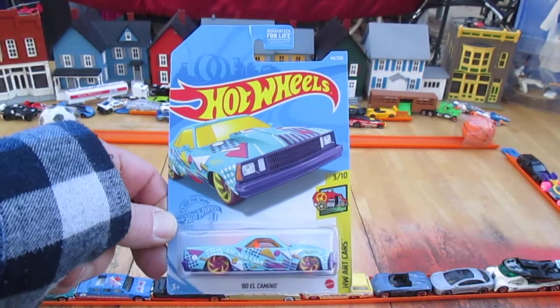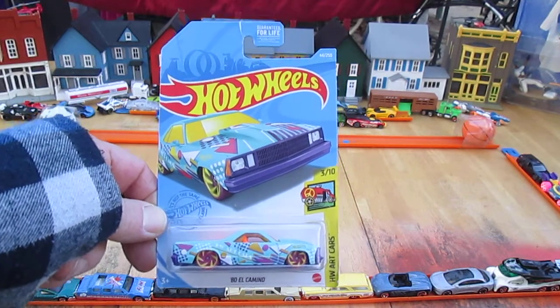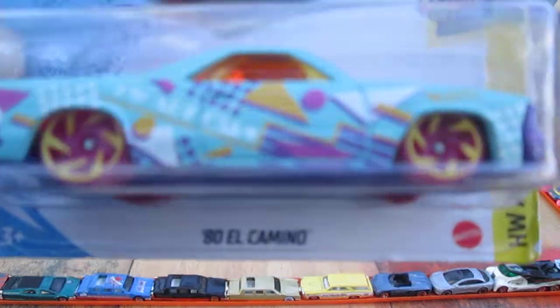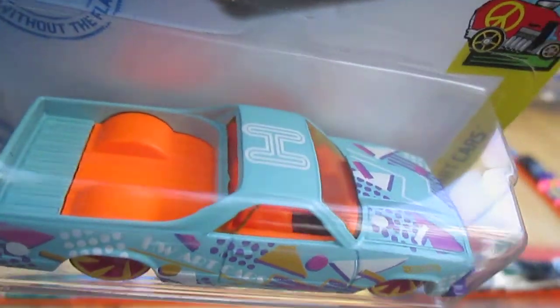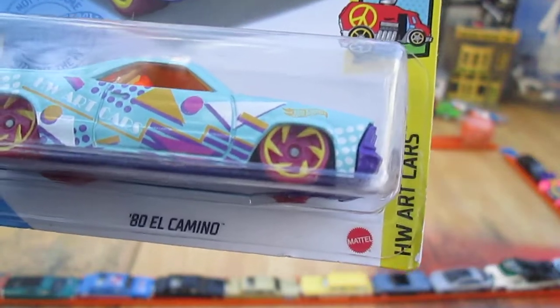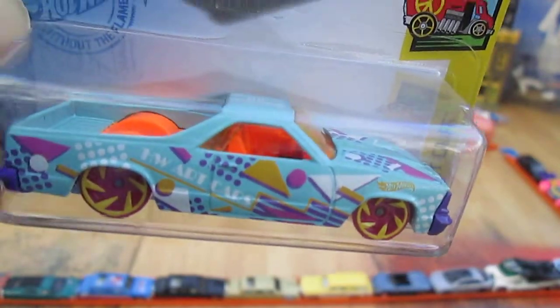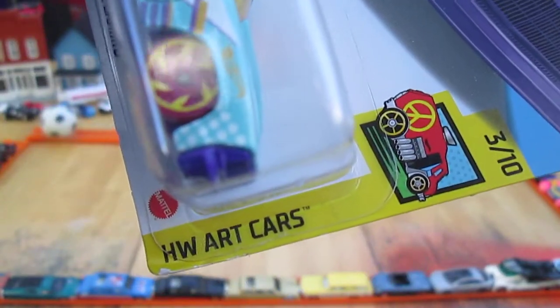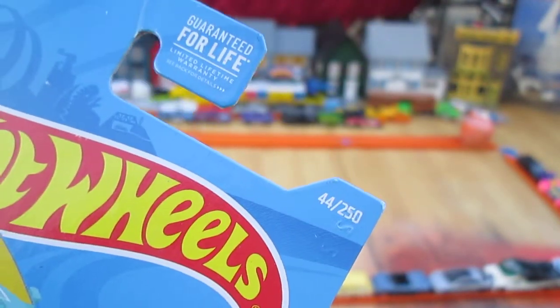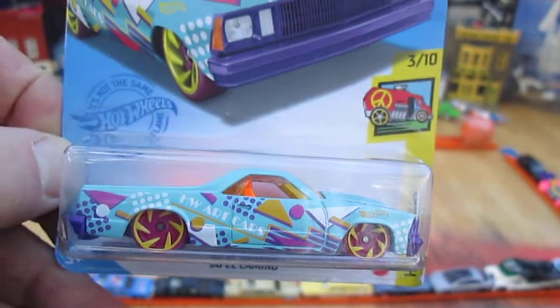Hello and welcome to Timmy's 10 again for an unboxing of a 2021 Hot Wheels. Today we have an 80 El Camino — 1980 El Camino — and this is from the Hot Wheels Art Car Series, which would explain all the designs on it. It's number 3 of 10 in that series and number 44 of 250 on the year of 2021.